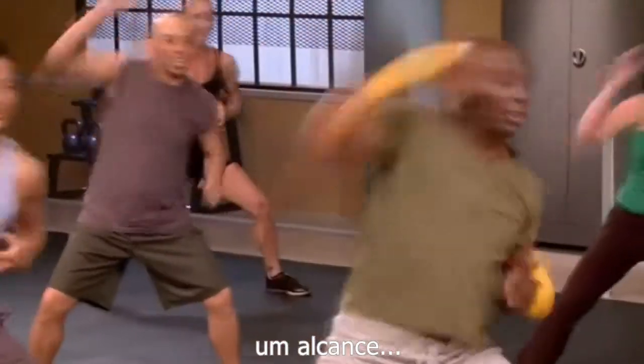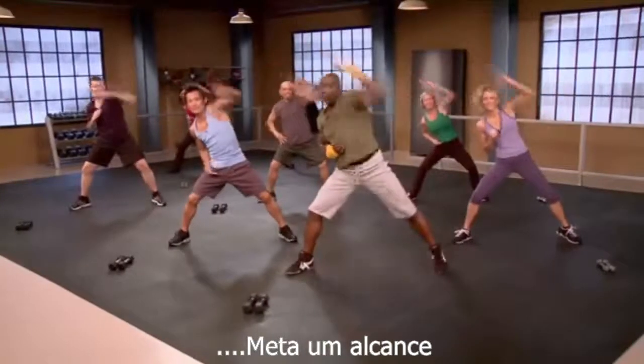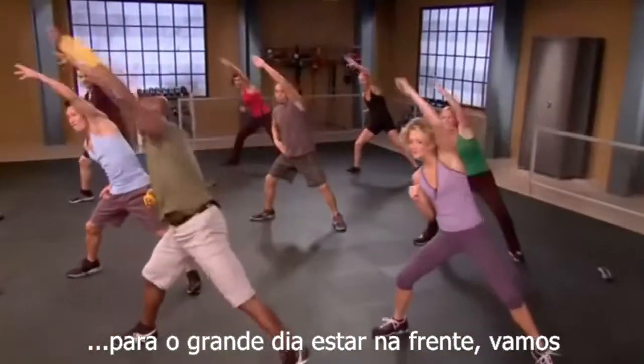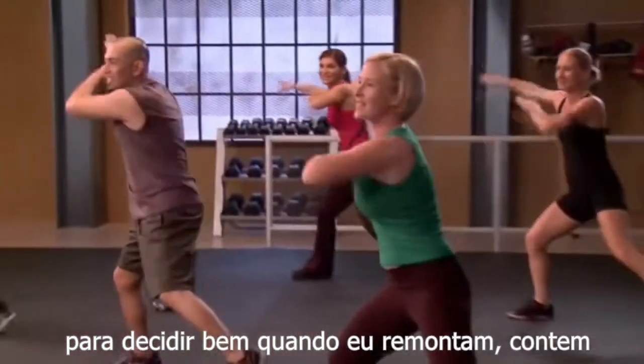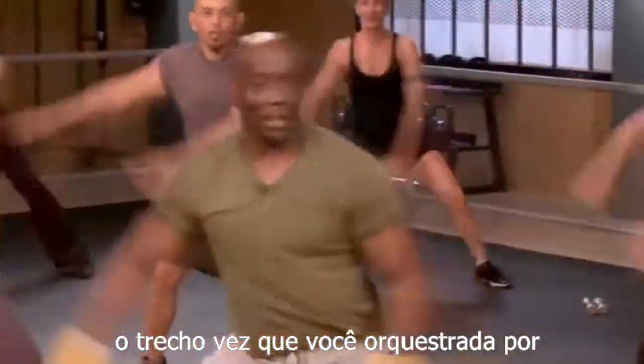Now over the top. Go. Reach, reach, reach. One more set, go. Reach, reach. Now up in front. Go. To the side. One, two, three, four, five, six, seven, eight. Give me a nice stretch. One more time. Stretch.